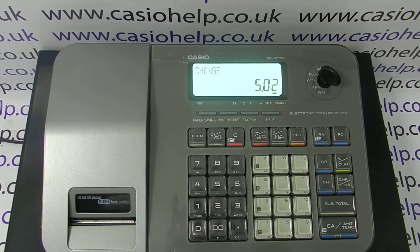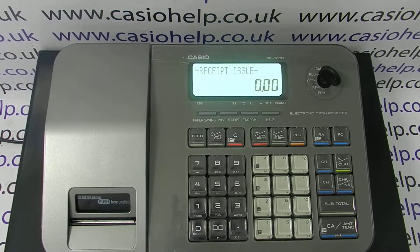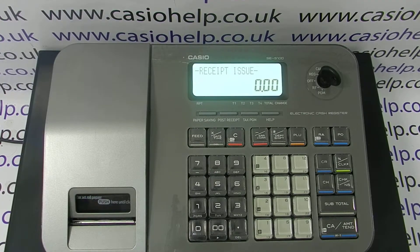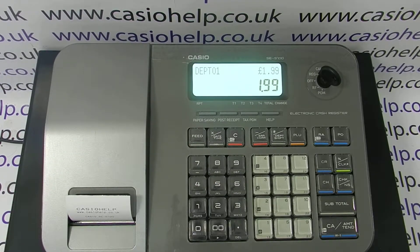The reason for the receipt not printing is simply that the receipt has been switched off. The till has a paper saving mode. If you press the paper saving button, it toggles between receipt issue and no receipt. If you press it, it's too late for the transaction you've just processed, but for a new transaction you'll get a receipt printout automatically.